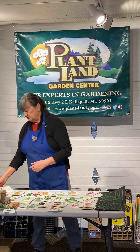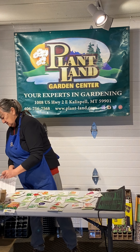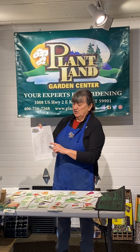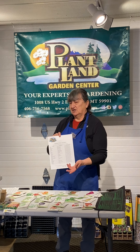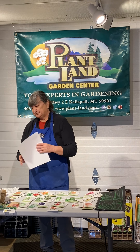I spent part of the winter doing some new handouts. One of them is called Seedlings and Plants, available on our website and at the store when you come in to buy seeds. It tells you which things you need to grow ahead of time as plants, when to start those seeds indoors, and what things you can direct sow into the garden. I think that's a much more useful handout for everybody this year.